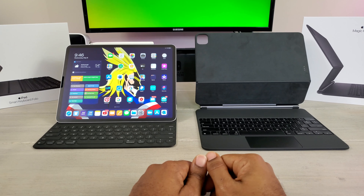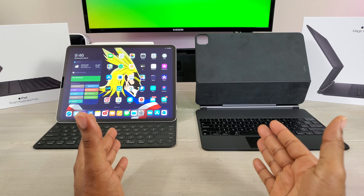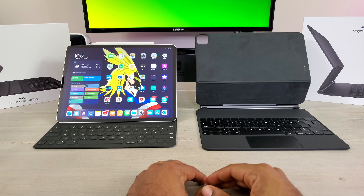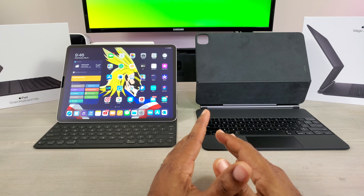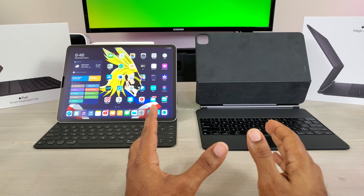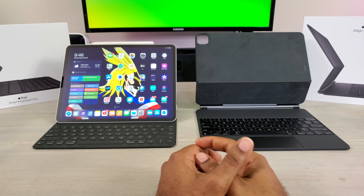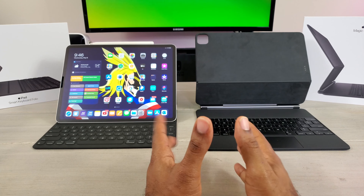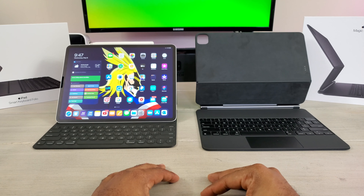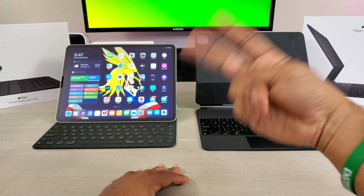So you guys let me know which one you like best — Smart Keyboard Folio or Magic Keyboard. Price is a factor in anything we purchase, and not everybody is going to go out and get the biggest, baddest thing Apple has. There's no reason either one of these can't be the best device for you — it's just up to your personal preference and what you like in a keyboard case. I'm going to be sticking with the Magic Keyboard. Leave a comment below and let me know. Until next time, hopefully this helps someone out. Please give me a big thumbs up and subscribe. Average Tech Guy out. Peace.